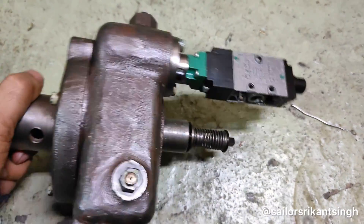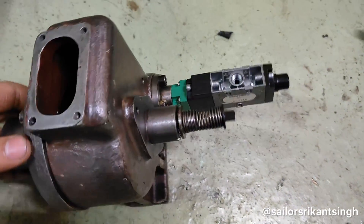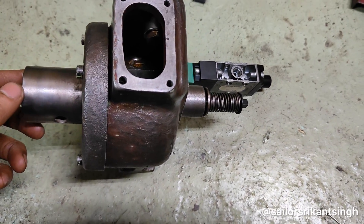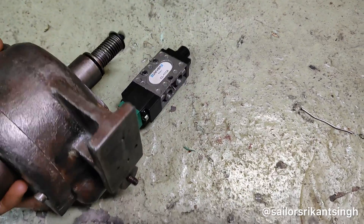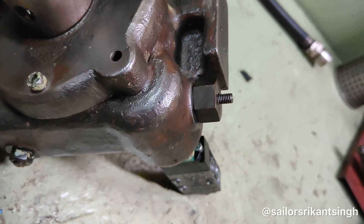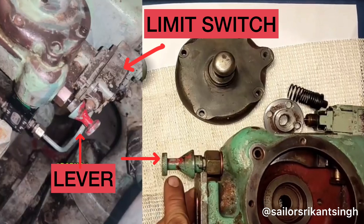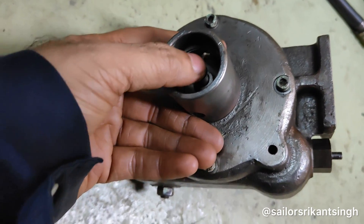I have opened the cover just to show you that when you manually press this lever, it will activate a spring which will then activate the limit switch. This is a moving lever to activate the limit switch. On this side you can see the lever and the limit switch in this image, and this is the manual push button.